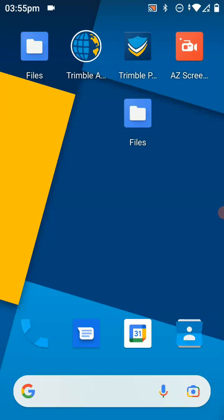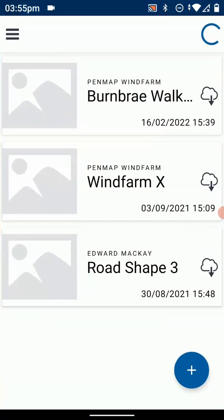Once the data is uploaded to the cloud, I can take my Android device running PenMap. Here I've got a TDC 600 and I see the Trimble PenMap application on the desktop and I tap that. I can see the various projects on the cloud, and for the one beside 'Burnbury Walkover' I can just hit 'Download from the Cloud' and it says do you want to download, and I just say yes. The data will now be downloaded from the cloud onto the TDC 600.